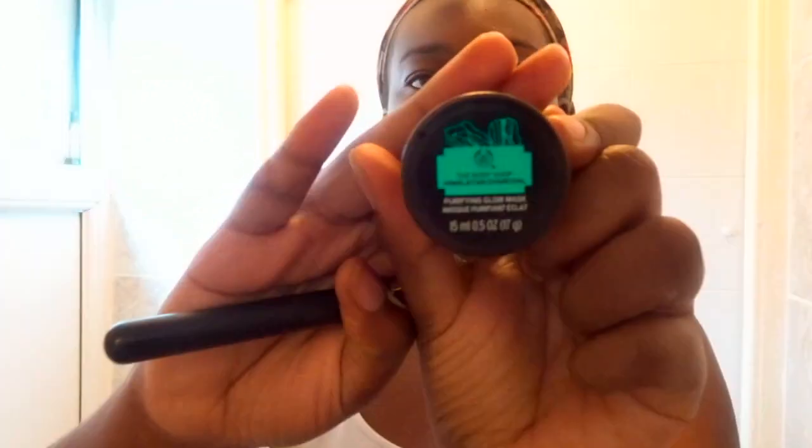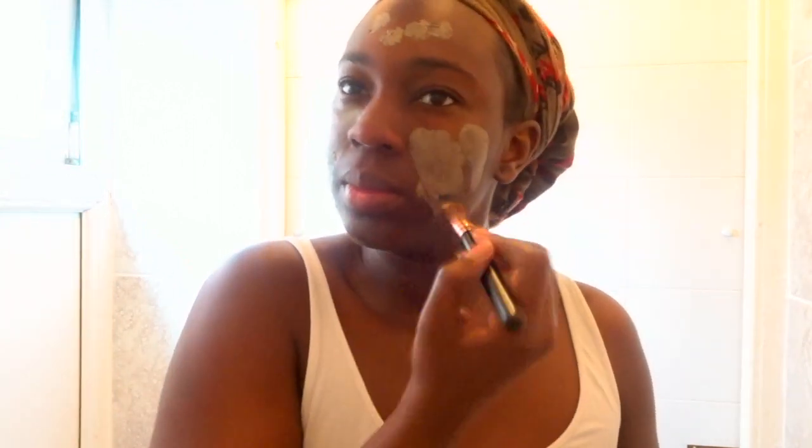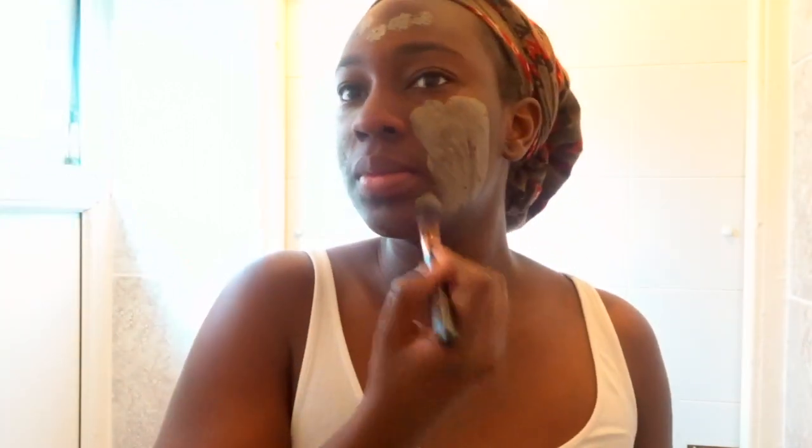Next we're going in with the Body Shop Himalayan Charcoal Purifying Glow Mask. I'm applying this to my face using a foundation brush that I keep specifically for masks. I love charcoal masks because they're so good for your skin — they remove excess oil and detoxify the skin. I used to use peel-off masks but they're too harsh because they literally pull your skin, so I prefer a charcoal mask I can just put on and wash off.